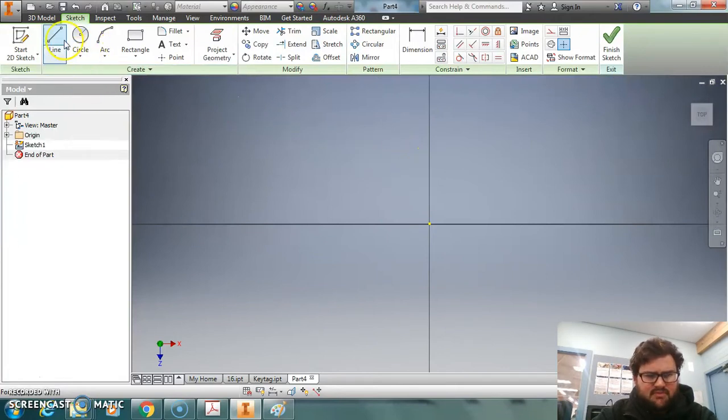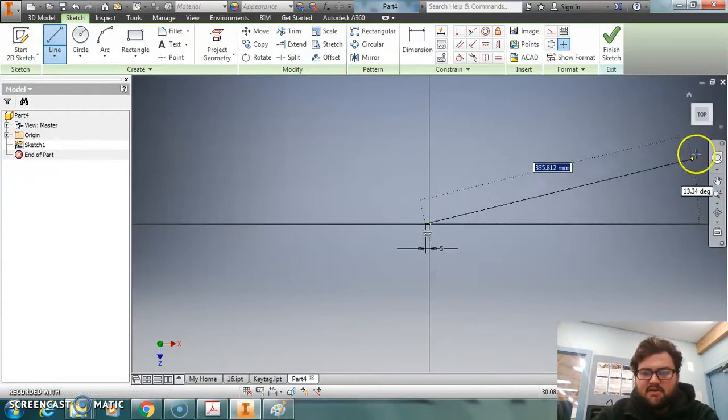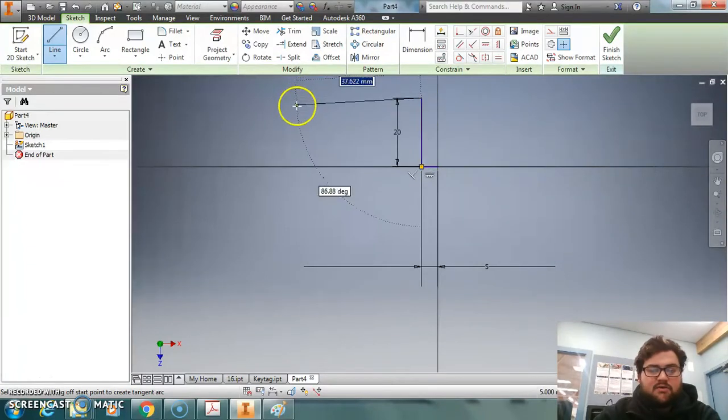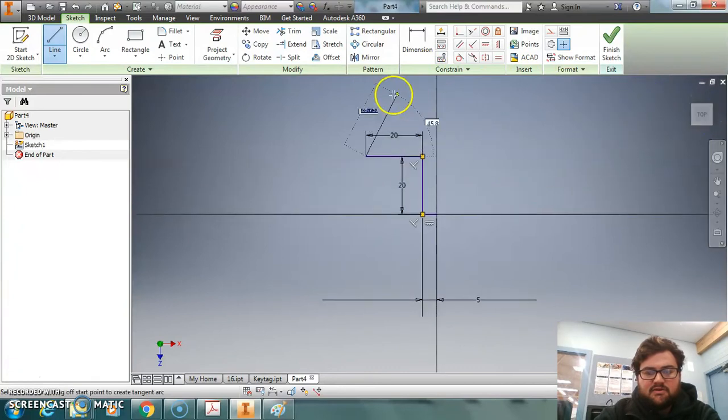We're going to use the line tool to create different lines. This side we're going to make 5mm, and then because that's tiny we're going to zoom in a little bit. Then we're going to go up 20mm, across 20mm. Right click, go OK, then select the line tool again, select here and go up 50mm.